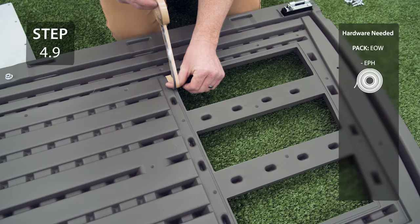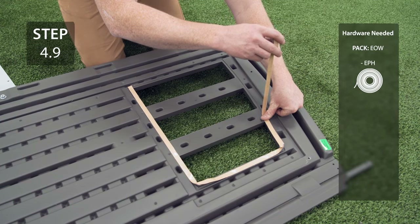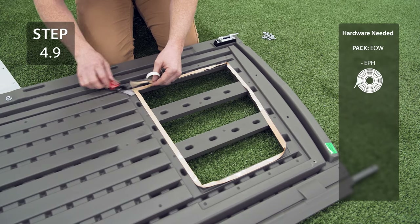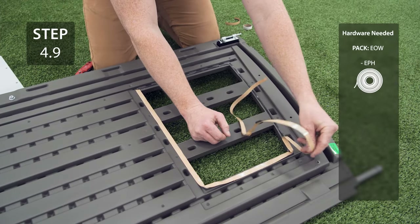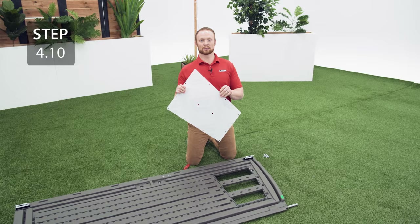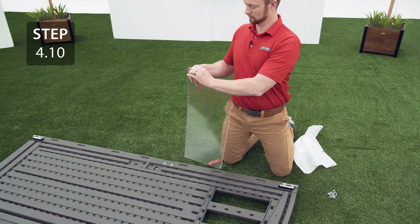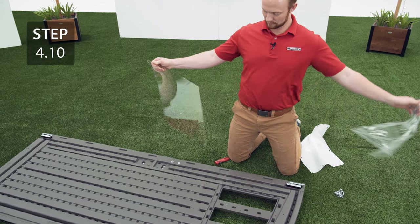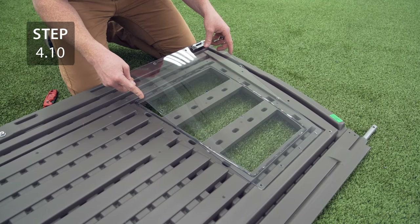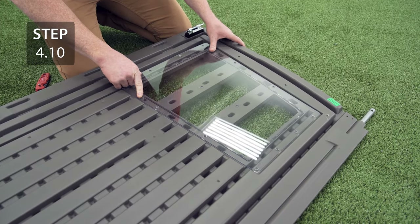Place the butyl tape in a small groove along the edge of the window. Remove the plastic from both sides of the window pane. Place the window pane over the butyl tape making sure that the holes in the window pane line up with the divots on the door, then secure with the hardware.